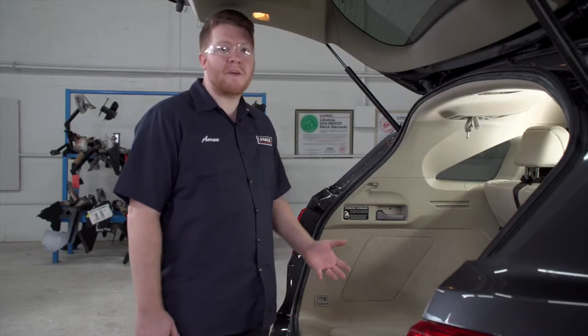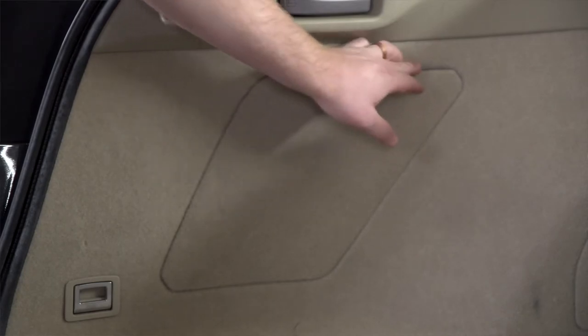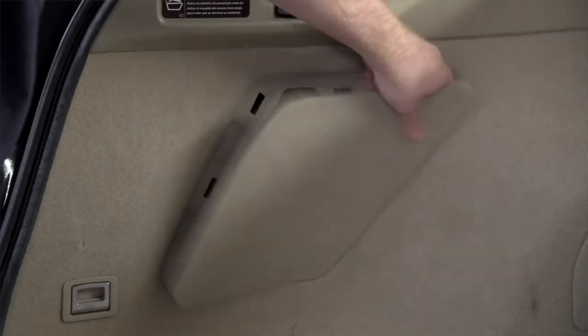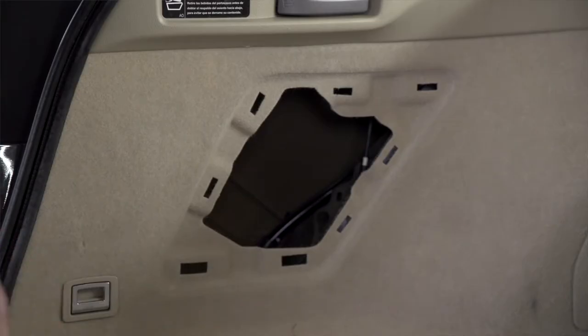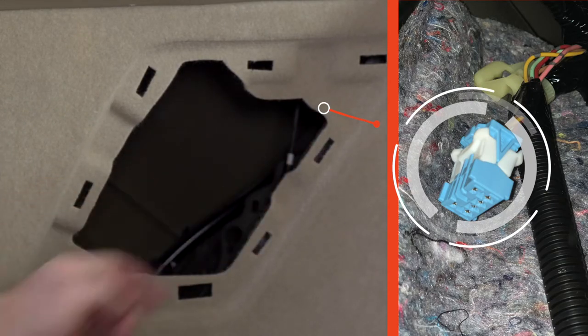Acura did a really good job on making this install easy for us. They have a pre-wired plug right behind the panels on the driver's side. If we pull down on this panel right here, right up in here we have a blue plug that is our tow harness that we will be using.